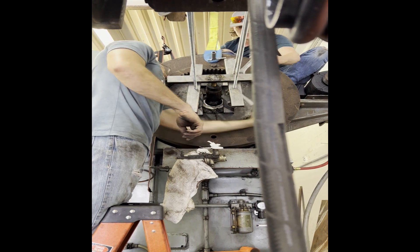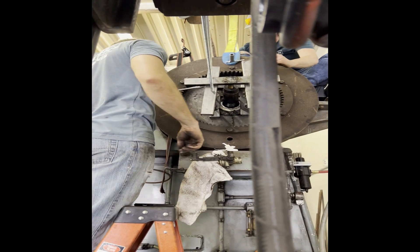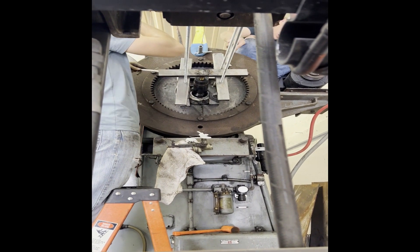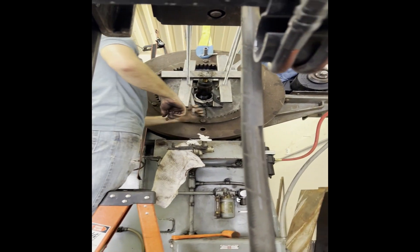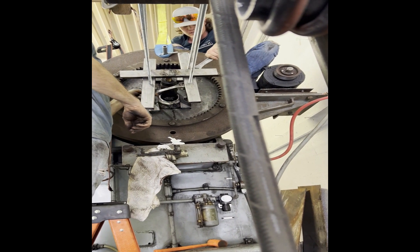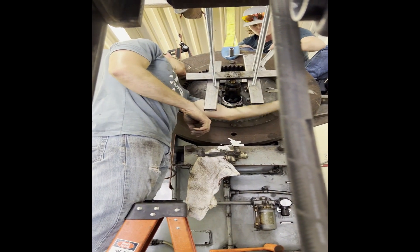I apologize for not getting a lot of video here at the end of the reinstall. We used the same concept as the puller, except on the end of the shaft there it had a threaded hole, so I just threaded a bolt in there, welded that horizontal beam, and then just had holes drilled in those vertical beams where the nuts were pushed against. And that's what was pushing the flywheel into place. It worked super well, probably just as well as pulling the whole thing off.